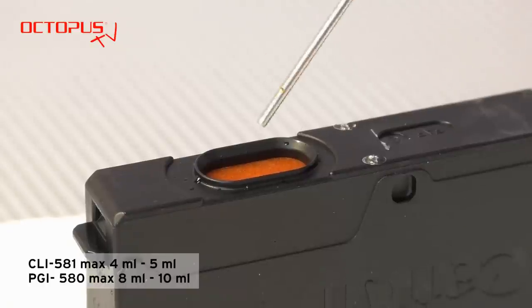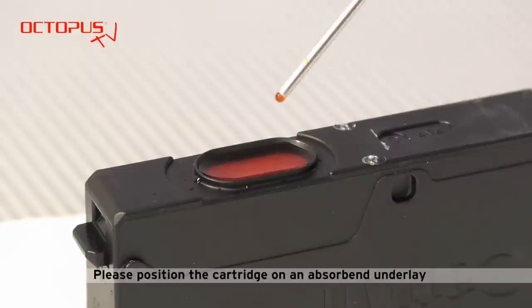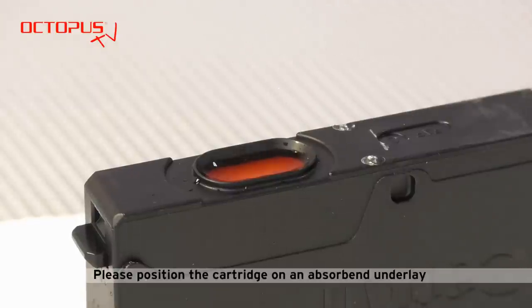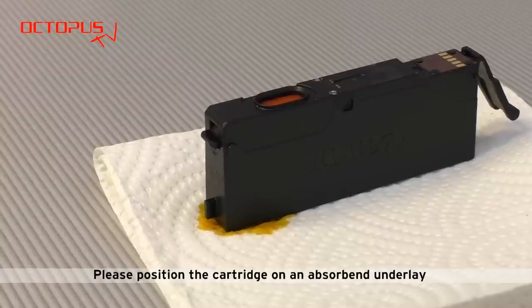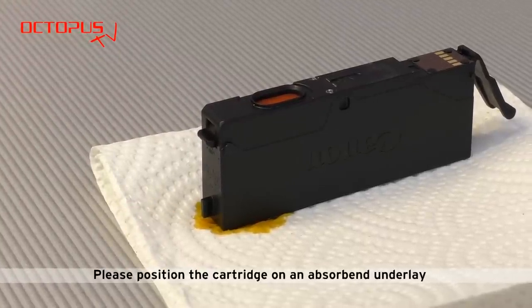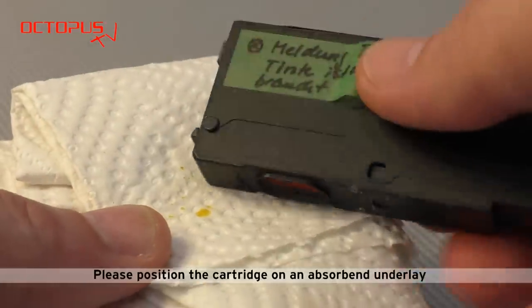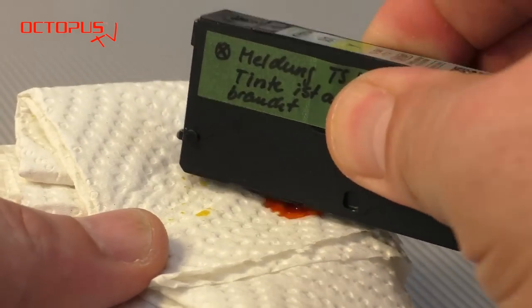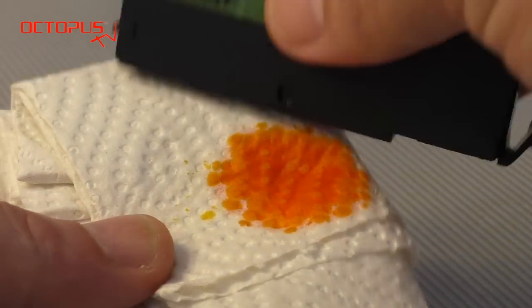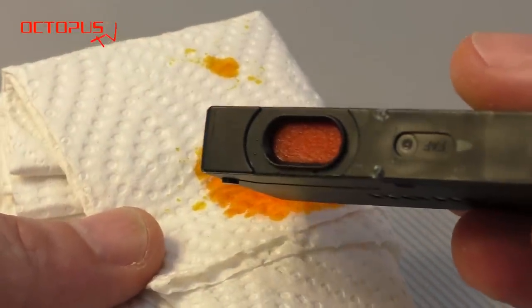Please position the cartridge on a piece of kitchen towel during the whole refill process. It does not happen every time, but when plentiful ink is dripped on the sponge it might happen that ink comes out of the air vent on the cartridge's upper side. When the desired amount of ink has been filled we make sure that the sponge is not overfilled. Therefore we let the kitchen towel absorb the excess ink and check that the sponge is not leaking ink when the ink port points straight downwards.